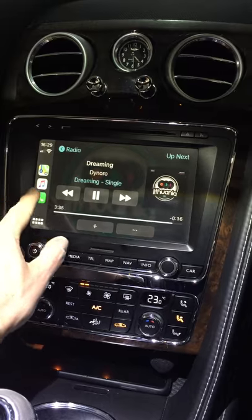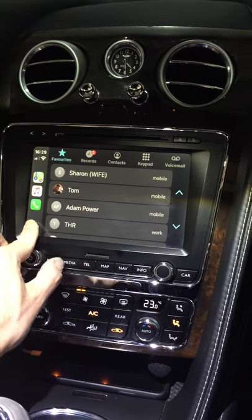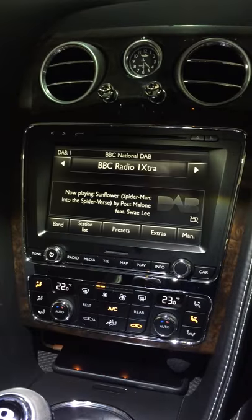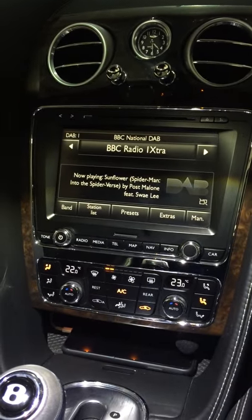Go back to what's playing — your telephone function comes up with the familiar logos. When you finish with that, press radio and it goes back to your radio station.